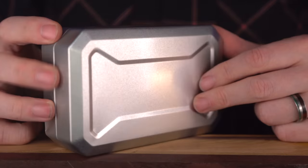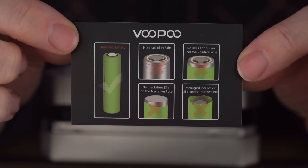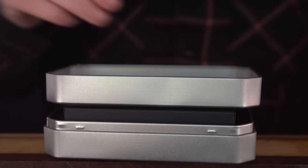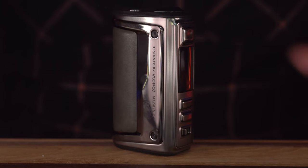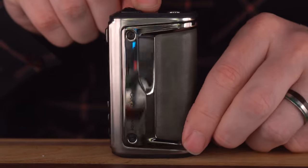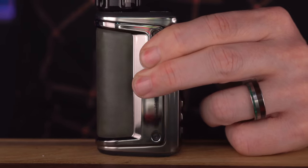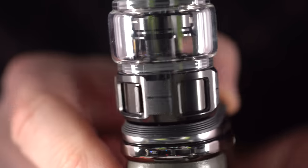It comes with a really good VooPoo battery guidelines warning card and a thick Argus GT2 manual — it's actually really short, just printed in a lot of different languages. There's your VooPoo Argus GT2. Now, the packaging says 'lime green' but I don't see lime green anywhere.